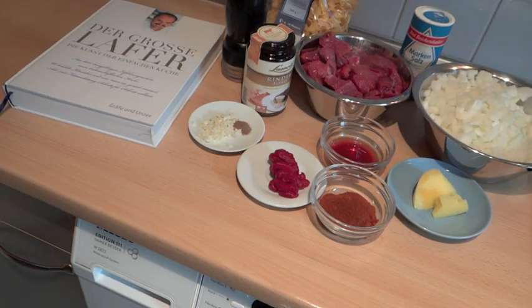Dazu brauchen wir 800 Gramm Gemüsezwiebeln, 50 Gramm Butterschmalz, 1 Kilo gut durchwachsenes Rindfleisch, 3 Knoblauchzehen, 1 Teelöffel Kümmel, 2 Esslöffel Paprikapulver edelsüß, 2 Esslöffel Tomatenmark, 3 Esslöffel Rotweinessig, 400 Milliliter kräftige Fleischbrühe, 2 Lorbeerblätter, Salz und Pfeffer.